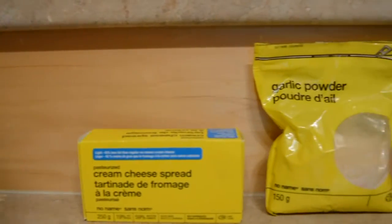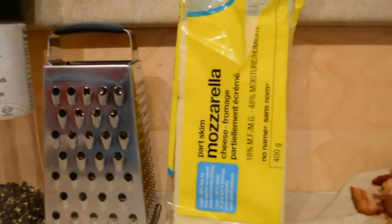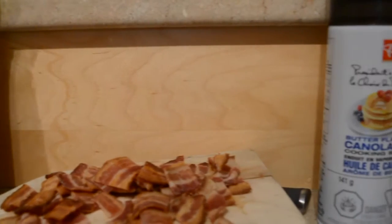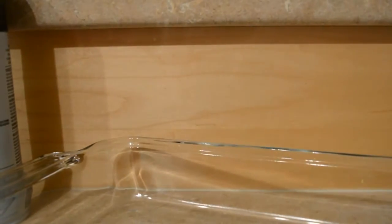This is the easiest recipe ever: white cream cheese, some garlic powder, some sea salt, freshly ground pepper. We'll use that cheese grater to grind that partly skim mozzarella. We've got leftover bacon, some butter-flavored oil spray, and a pan that's about to get greasy.